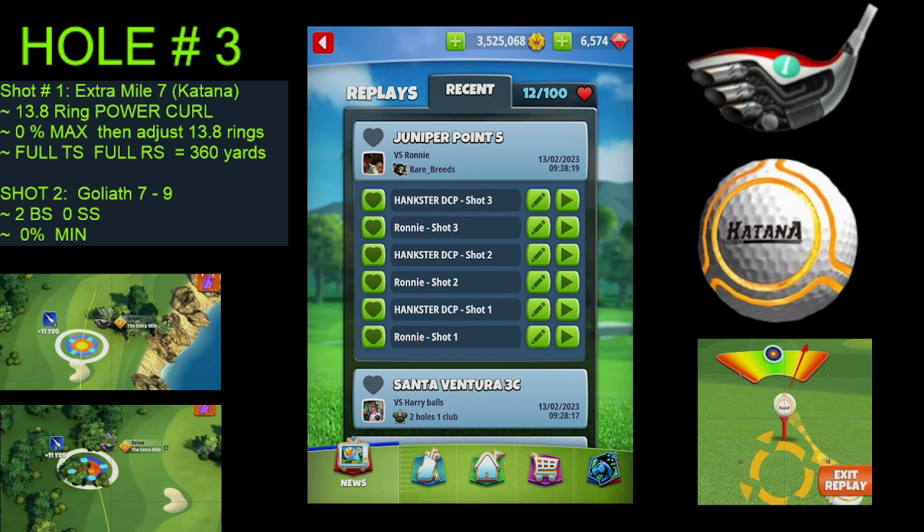13.8 ring power curl, 0% at max, then adjust 13.8 rings, full topspin, full rightspin, and that's going to get us out to 360 yards.